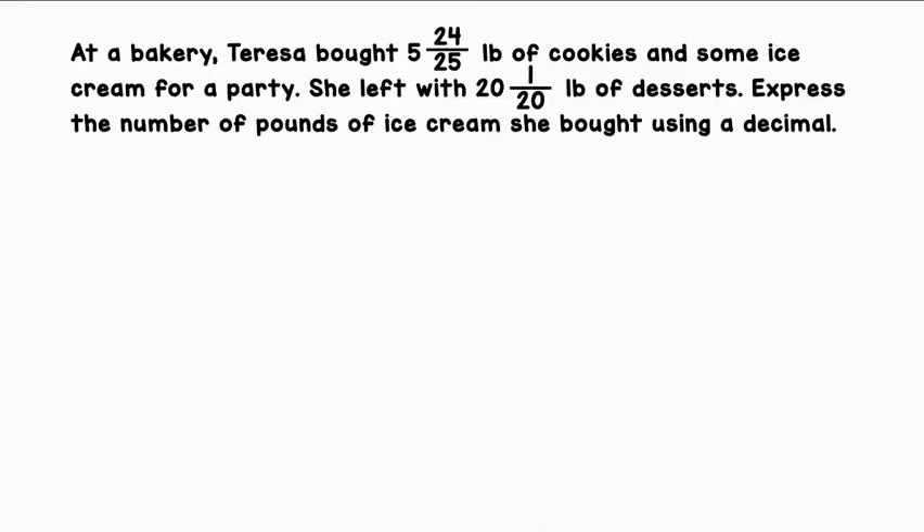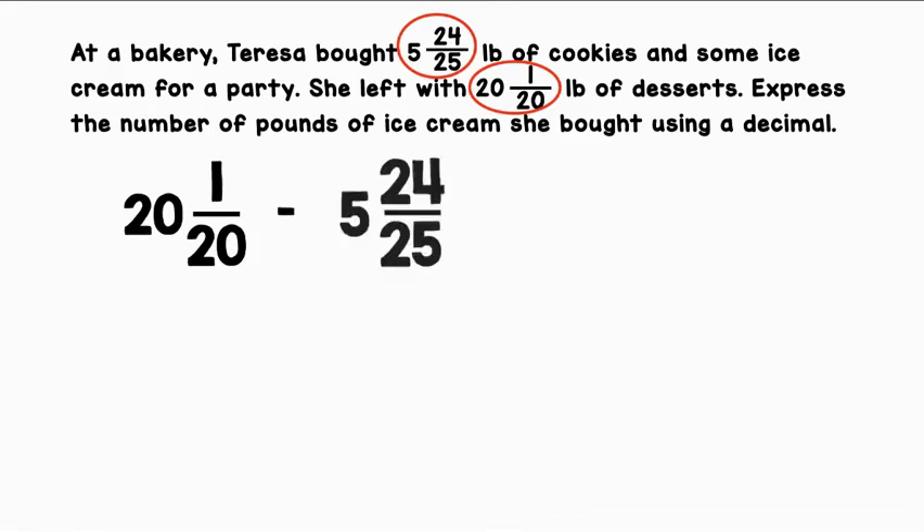At a bakery, Teresa bought 5 and 24/25 pounds of cookies and some ice cream for a party. She left with 20 and 1/20 pounds of desserts. Express the number of pounds of ice cream she bought using a decimal. The total amount of dessert she bought was 20 and 1/20 pounds. This represents the amount of cookies, so we're going to subtract 5 and 24/25 from the total to find the number of pounds of ice cream she bought.